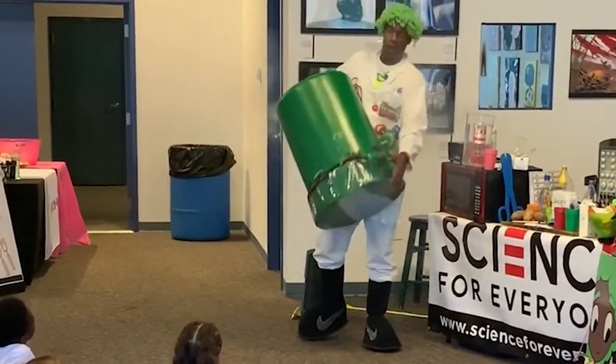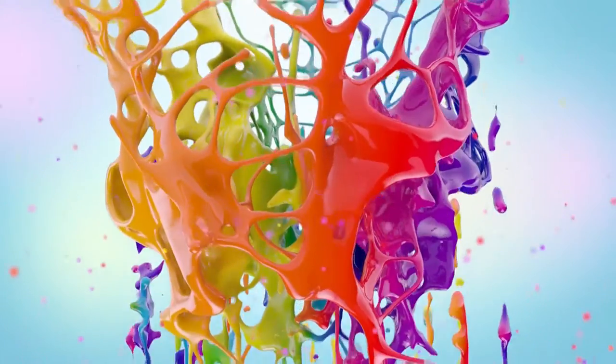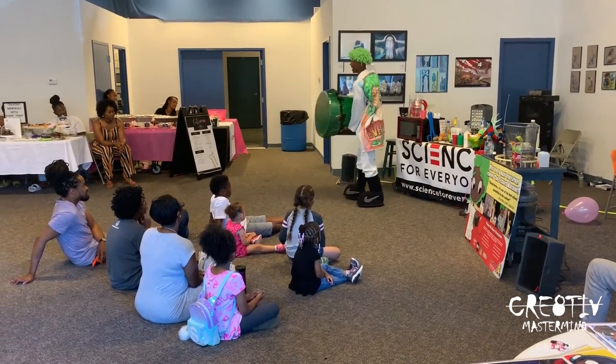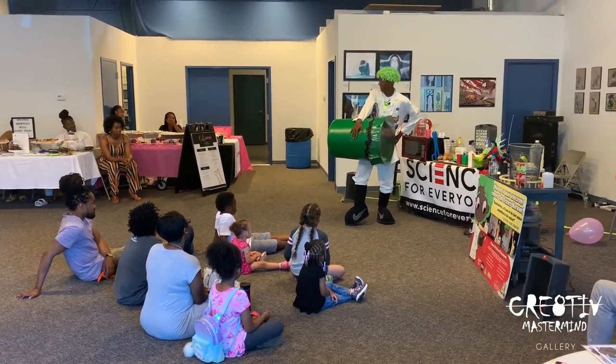Now, say hello to my little friend! Got a hole in the bottom — you see that? And then I got into some plastic and I put it on top. Now, if I hit it right here, you felt that, didn't you?